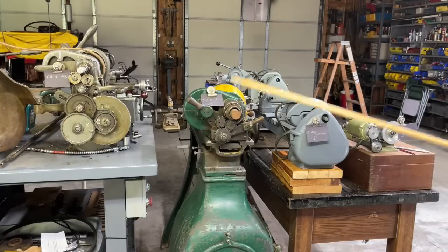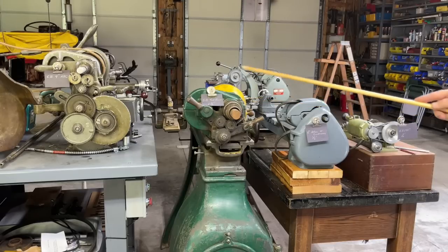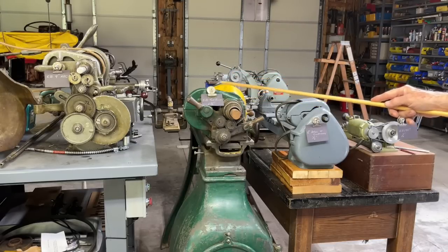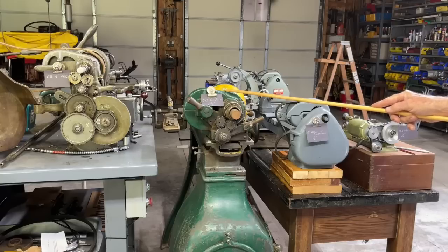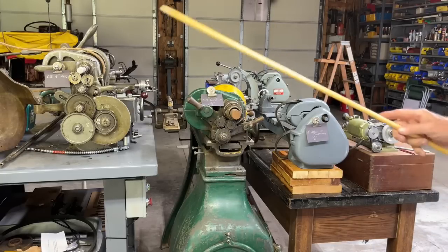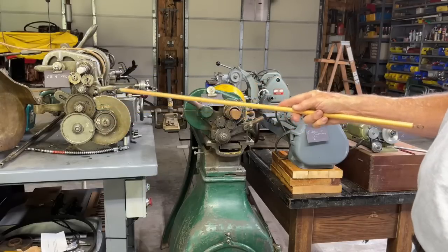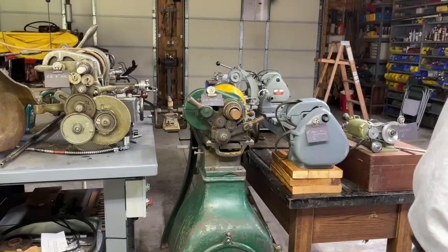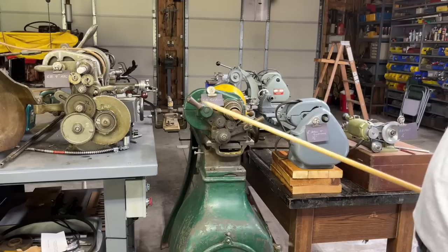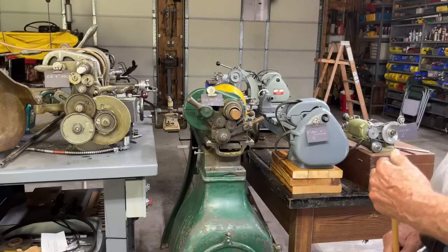What we have here is the little Unimat lathe, and this is a 6-inch Atlas Craftsman — they're the same thing. This is a 9-inch South Bend lathe, called the Tool Room lathe, but it's only a 9-inch, not the 10-inch. I thought it was a 10-inch when I bought it, but it's not. And finally, we have the South Bend 9-inch, and this would be the same whether it's model A, B, or C. So let's talk about these spindle bores and why some of them are different sizes than others.